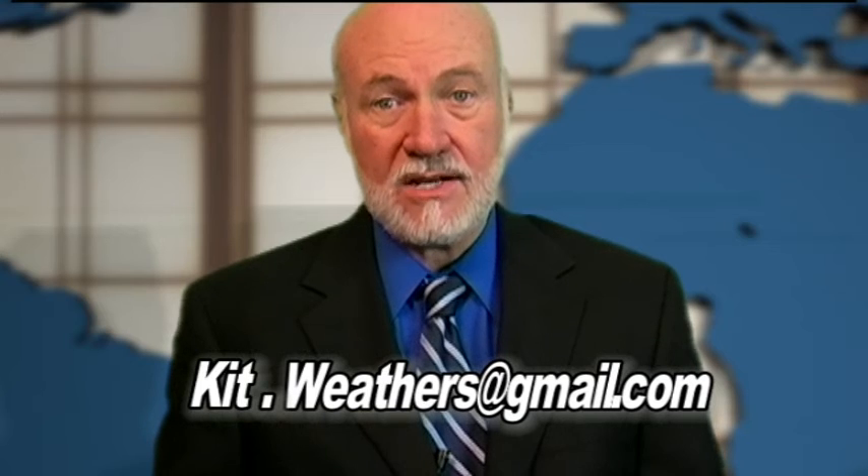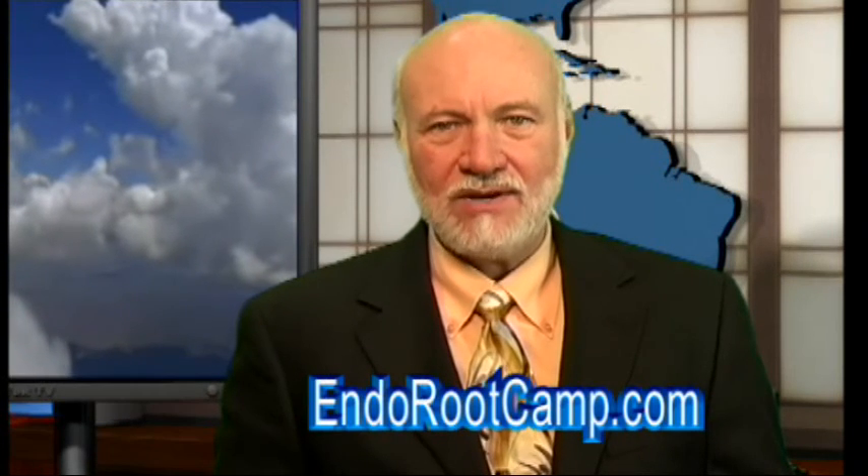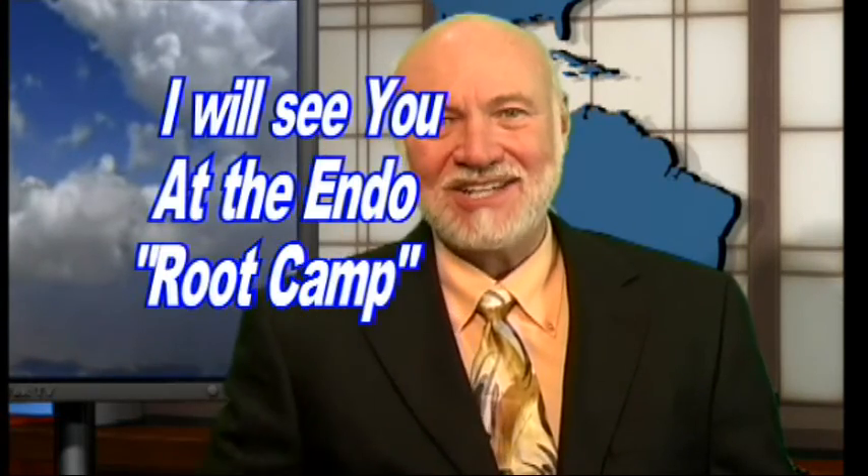Anyway, I hope you'll try the LA Access Burr or the LA Access Diamond, and I know you're going to enjoy it as much as I have. If you have any questions, please send me an email at kit.weathers@gmail.com, or if you'd like to suggest some topics for future Root Tips of the Week, or if you have an invention and would like some help on research and development and marketing of that invention, send me an email about that as well. Well, that's it for another Root Tip of the Week. I'm Dr. Kit Weathers, inviting you to register at indorootcamp.com for free videos and special reports you can't get anywhere else. I will see you at our next Indo Root Camp.